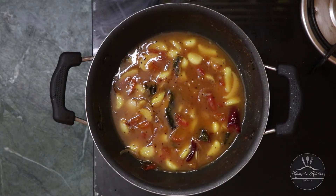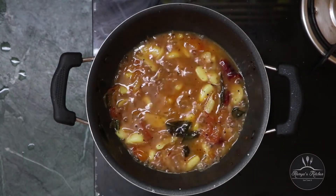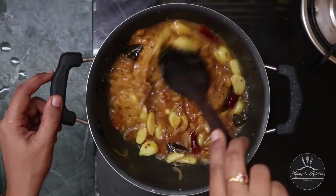Let's make it 10 minutes for the food. Let's open it for 10 minutes. Let's see how it's done. Let's make a paste for this time. Let's make a paste for the food.